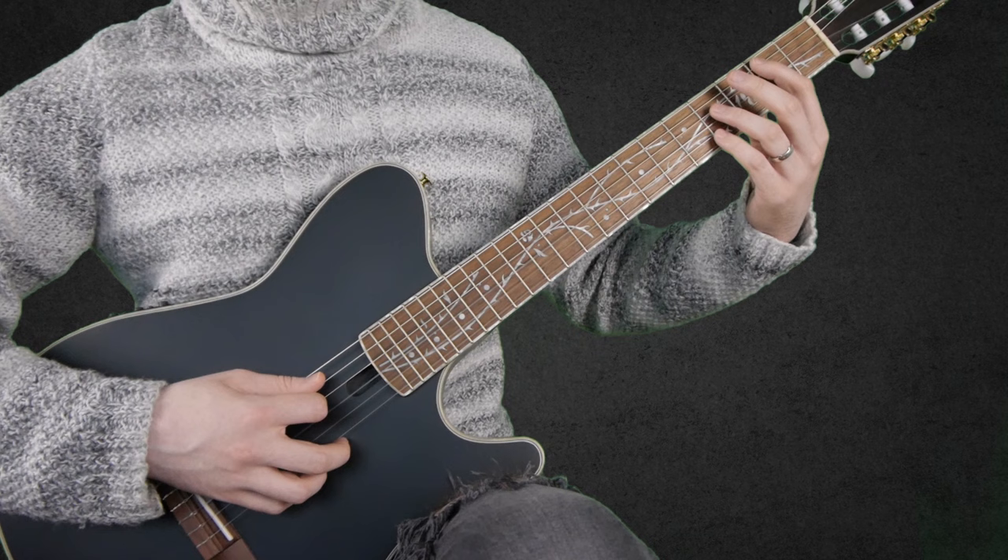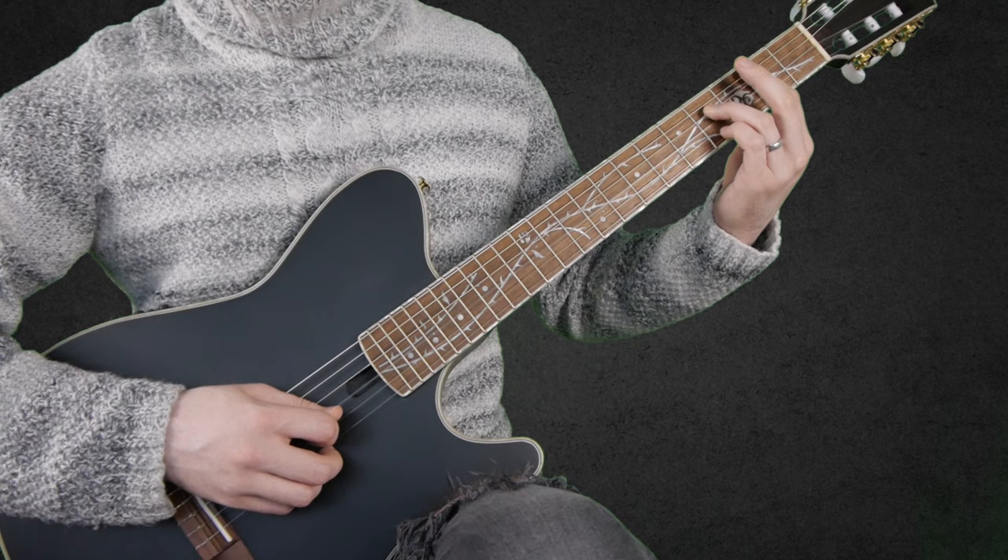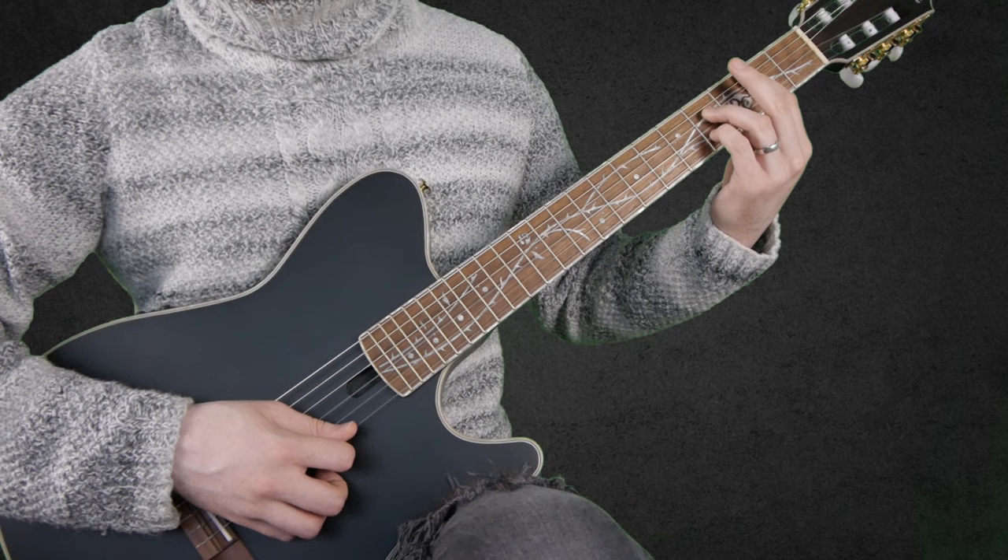The B7 chord is: 2 on the A string, 4 on the D string, 2 on the E string, 4 on the D string, 4 on the B string, and 2 on the E string.